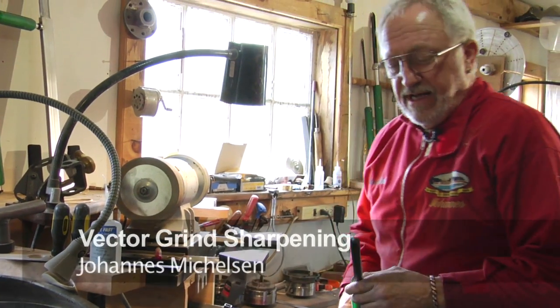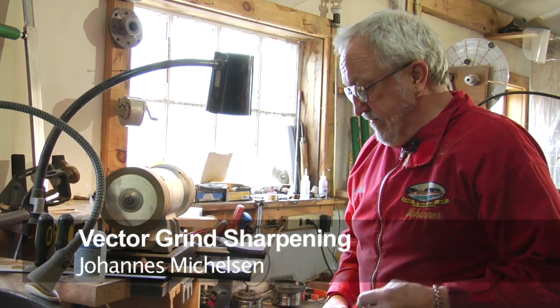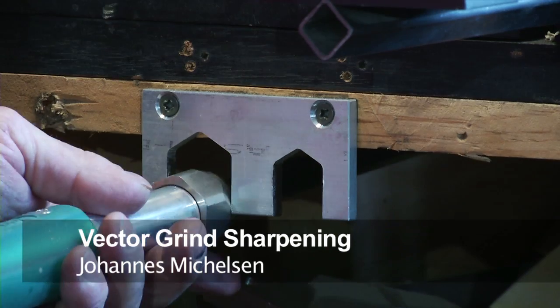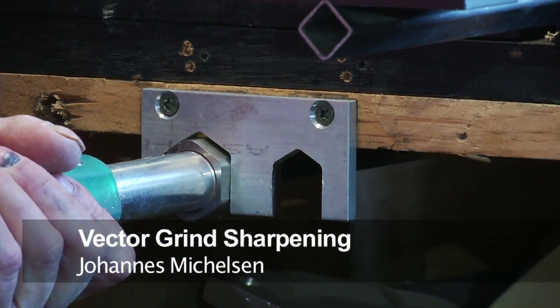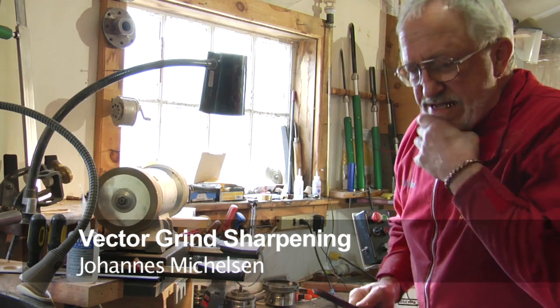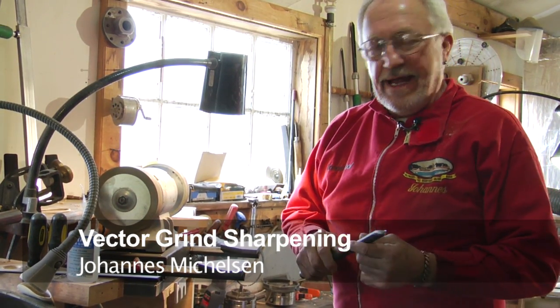For good woodturning we're going to have good sharp tools. I've developed this grind fixture called the Vector Grind Fixture — it works really well. I used to be a freehand grind believer because I made a grind that I felt was superior, and I felt like it could only be done freehand.